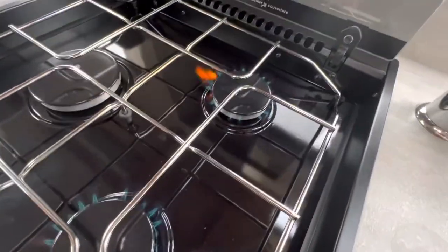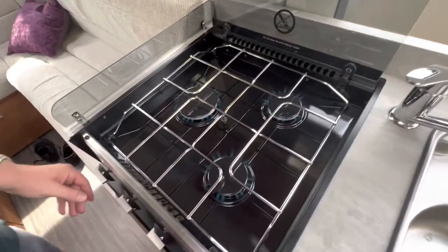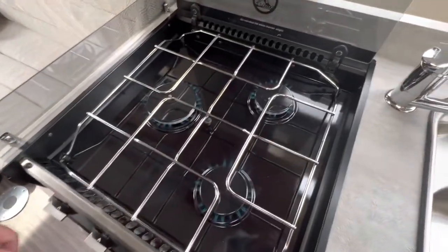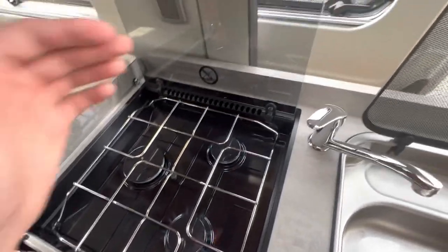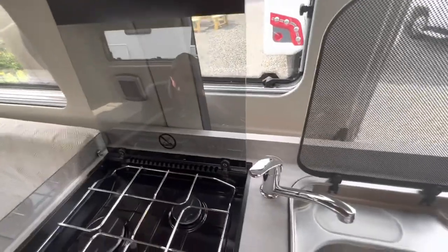You've got three gas burners on your hob. Once you've had them on, just allow them to cool down before you put the glass lid down — so that they're cool enough to touch — otherwise you can sometimes shatter the glass lid if it's too hot.